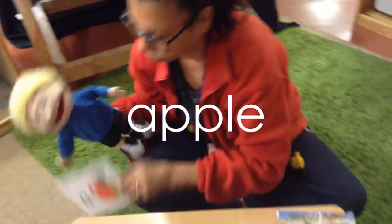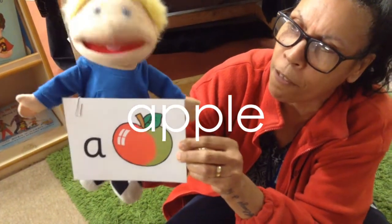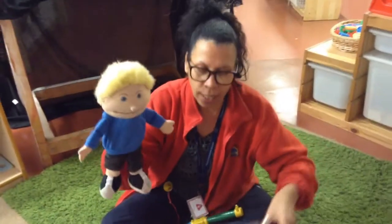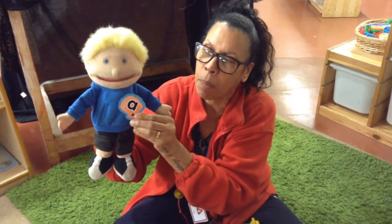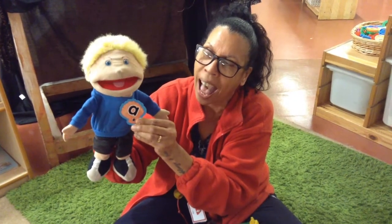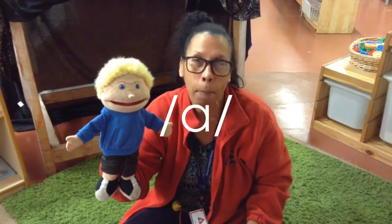I think you'll know what this one is — ah, ah, apple! Well done friends if you got all those right. Remember the letter sound we were doing today was the letter sound ah. Keep practicing — ah — open your mouth wide. Ah! Bye bye lovely nursery friends, see you again next week for another sound, bye!